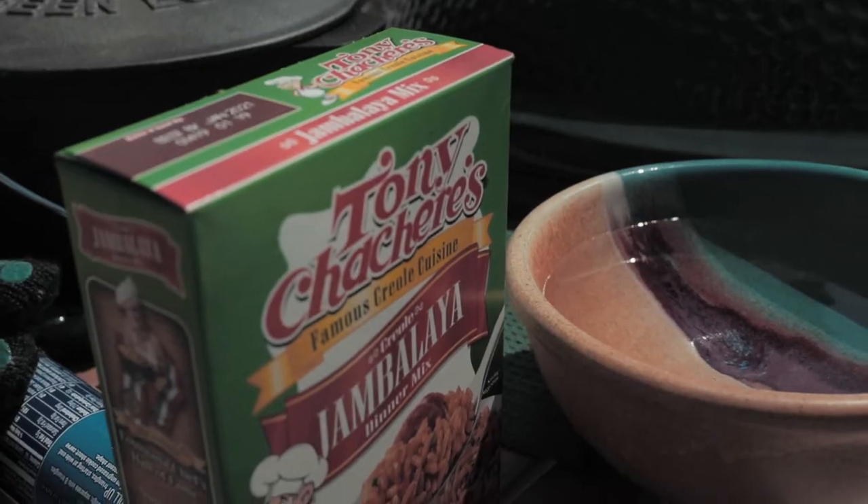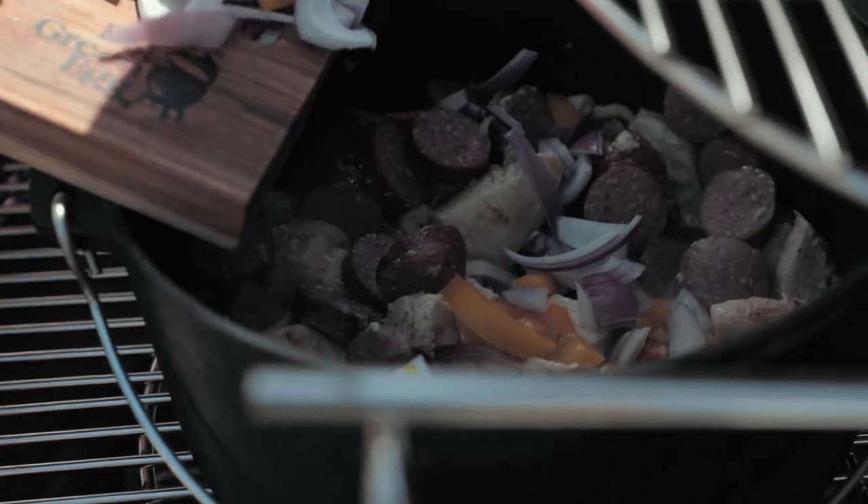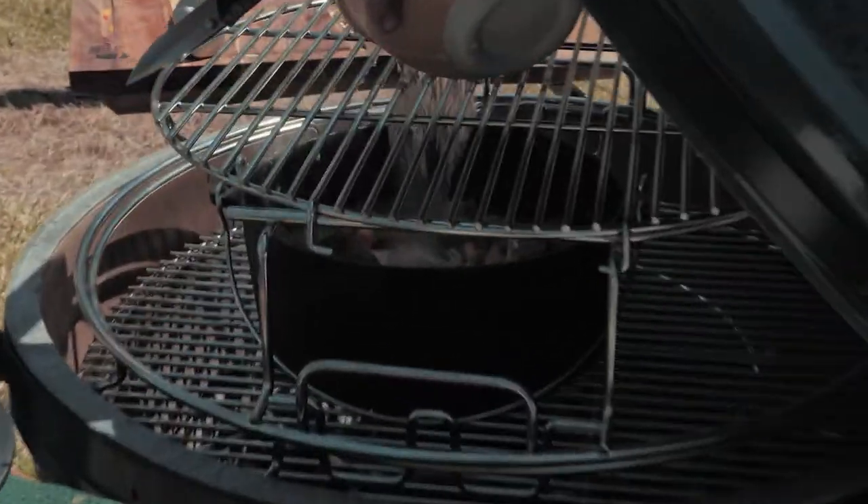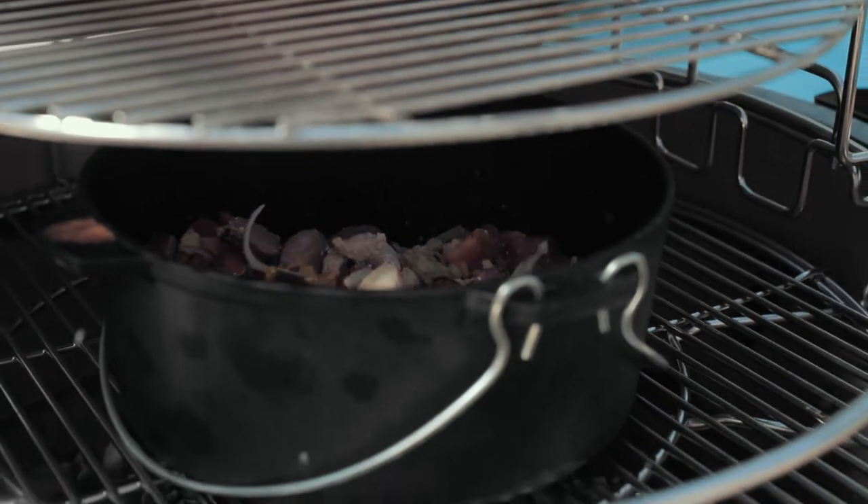We're going to add the Tony Satchery Jambalaya. So all you have to do with your Tony Satchery Jambalaya mix: two and a quarter cups of water, bring it to a boil, add the contents of the package, put the top on the Dutch oven, and you're cooking.